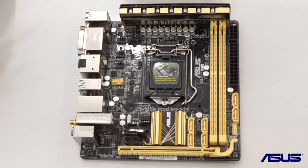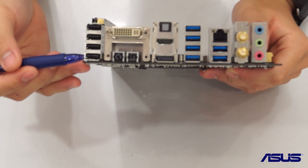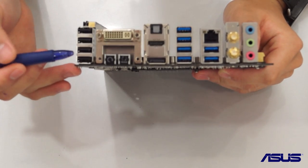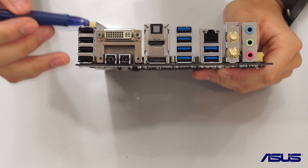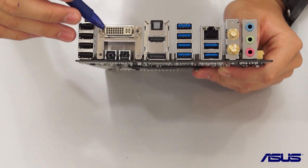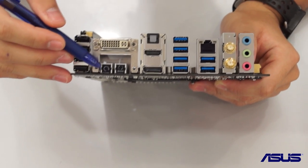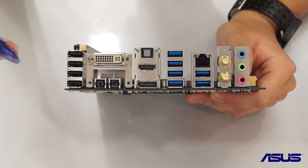Looking at the IO, first we have four USB 2.0 ports for your peripherals — your mouse, keyboard and so on. There is a DVI output that uses the iGPU directly from the Haswell CPU, a BIOS flashback button, as well as a reset CMOS button.